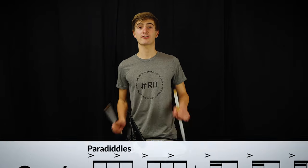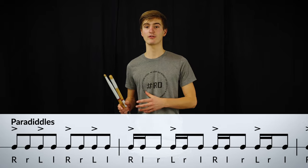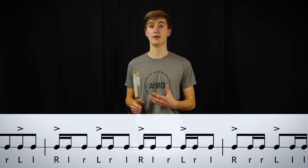The second rudiment is called the paradiddle, which consists of two alternating strokes and two strokes with the same hand, also known as a diddle.